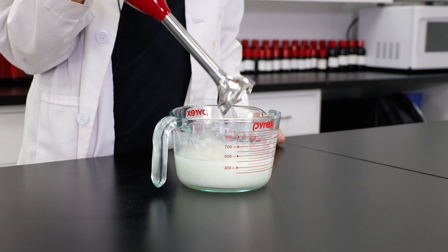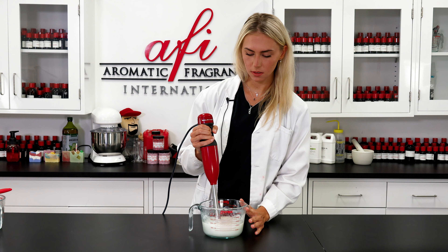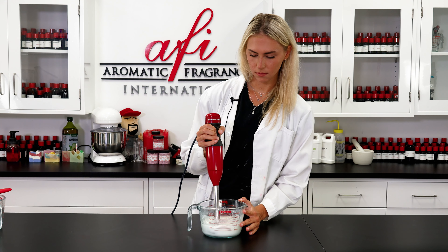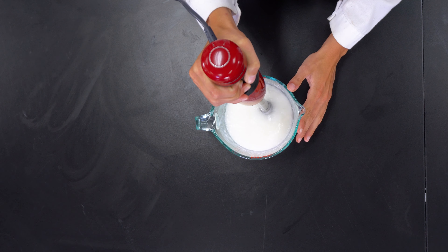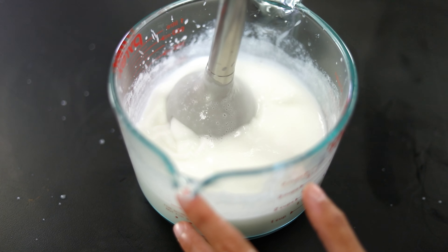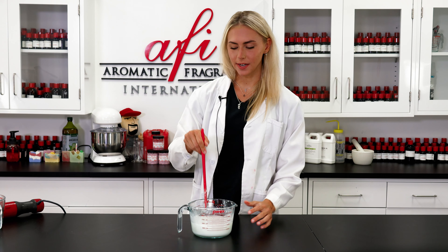Now I'm going to use an immersion blender, giving it some pulses to make sure everything is well blended and thickened up. Then I'll switch back to the spatula to give it a quick stir and an even consistency.